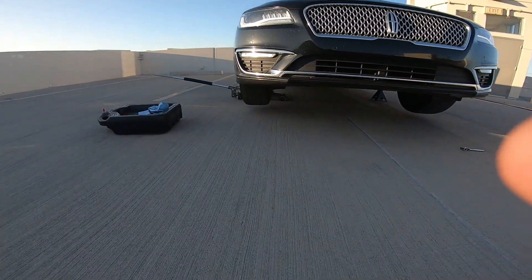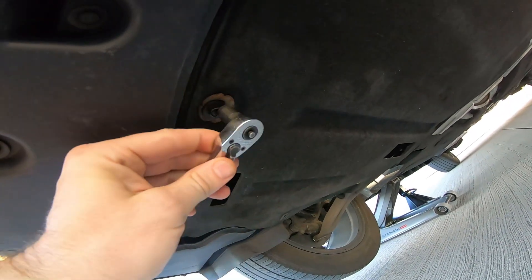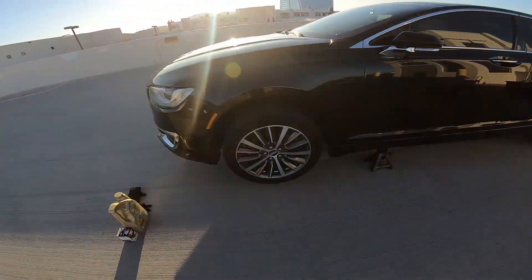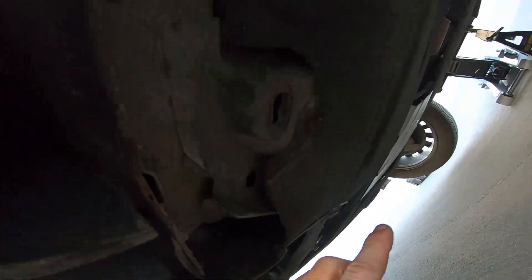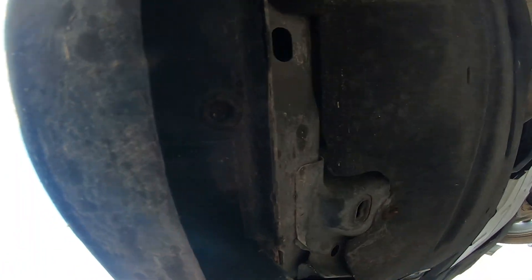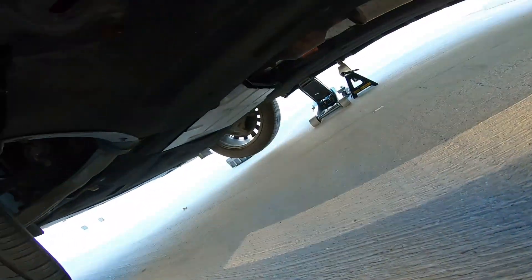Once you go ahead and get the car jacked up off the ground, you're going to want to get under here and take the under tray off. This under tray right under here has 10 millimeter bolts. I was looking in the manual for the exact jack points on the Lincoln — it didn't really show it in there. So I'll just tell you what I did. I jacked it up right here. My jack was hitting the lower side skirt, so I put it right here and then put my jack stand just like this, making sure it didn't go in that hole. You should be fine to go ahead and get started.